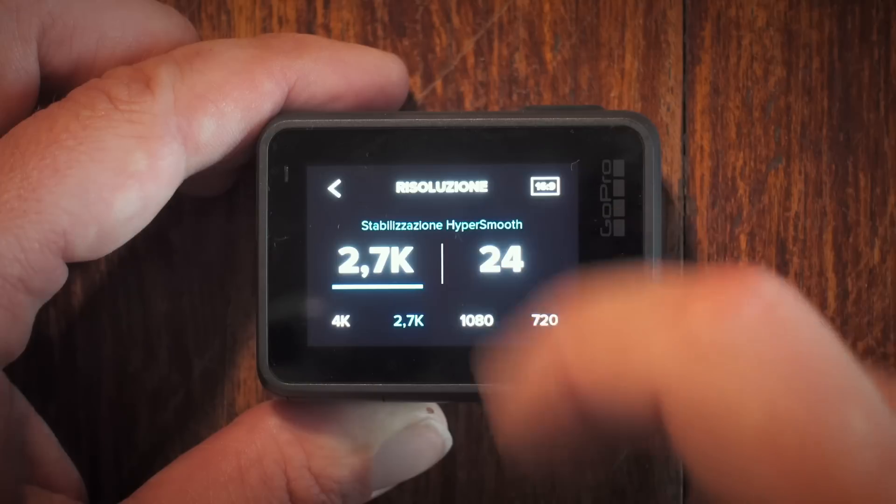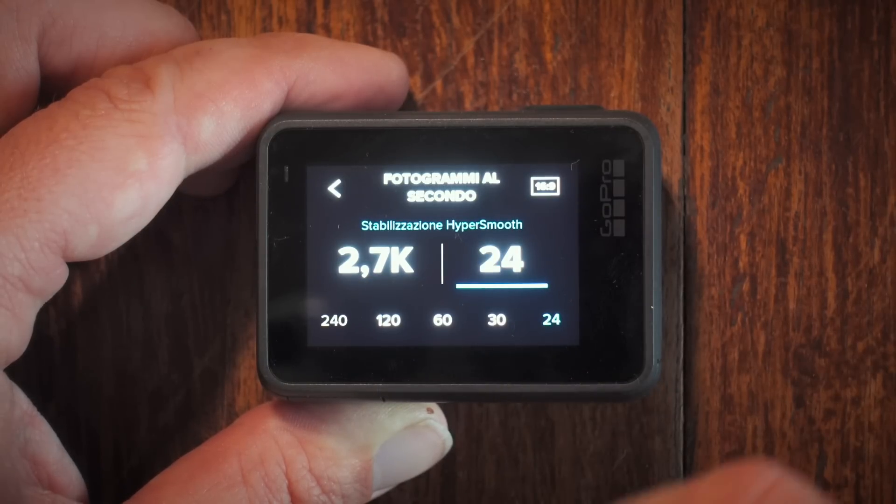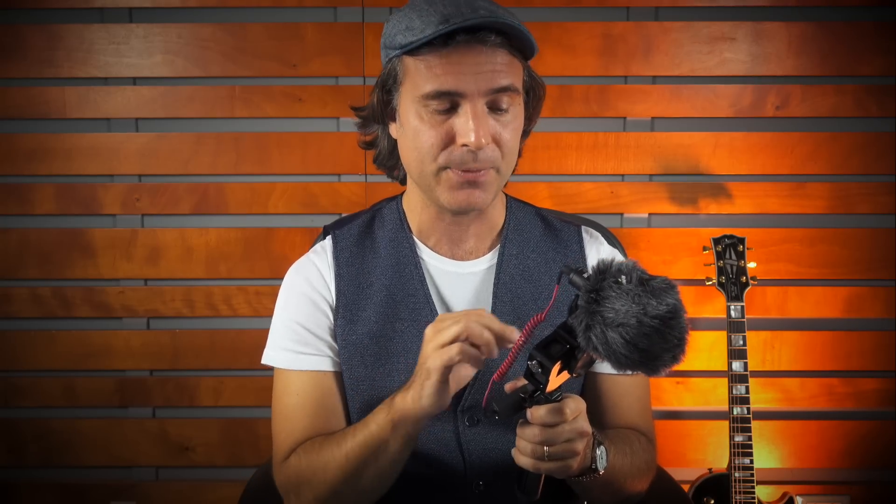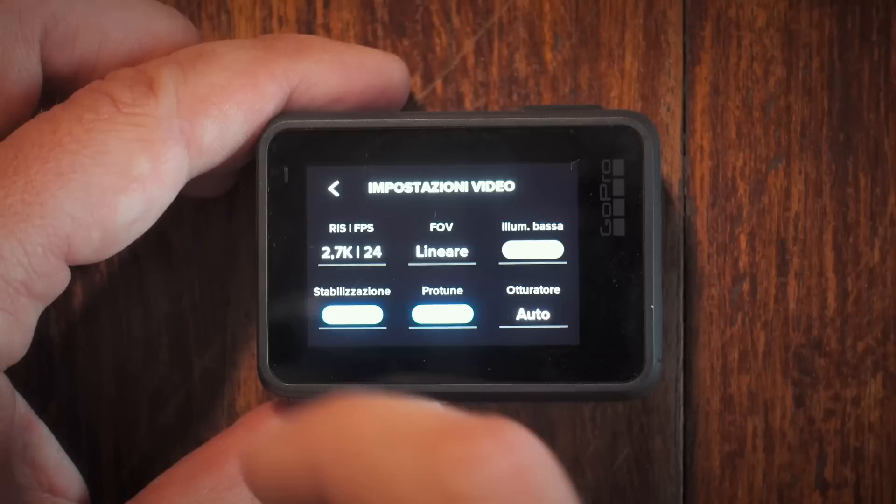Come frame rate, la quantità di fotogrammi al secondo, puoi scegliere da 24 fino a 120 fps. Io lo uso a 24 o 30 fps, perché i frame rate maggiori sono utili soprattutto per gli slow motion. Per il campo visivo possiamo scegliere tra lineare e ampio: se non vuoi la distorsione tipica del grandangolare ti consiglio di rimanere sul lineare. La stabilizzazione automatica evita video mossi; montata sulla chitarra ha un effetto quasi simile al gimbal, con movimento fluido. In questa versione Hero 7 Black abbiamo il cosiddetto HyperSmooth, che è veramente pazzesco.